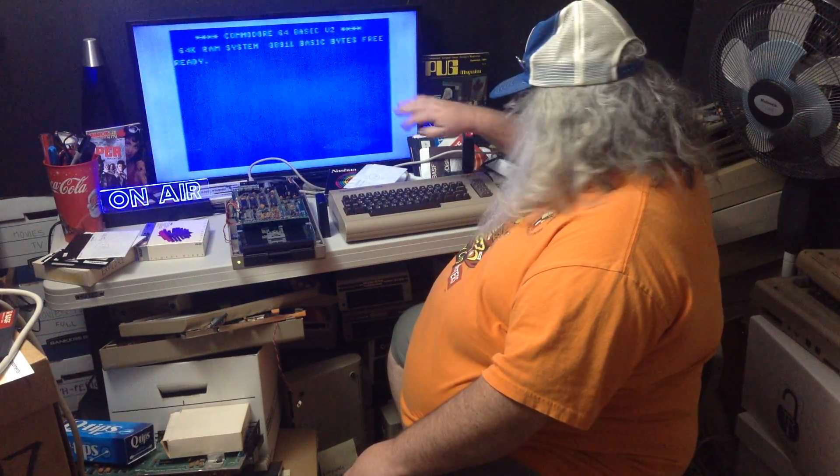If you don't like that, even if you're brand new to a Commodore 64, do this. You cannot hurt anything. Listen to my words. Don't worry if you can't see everything up here.